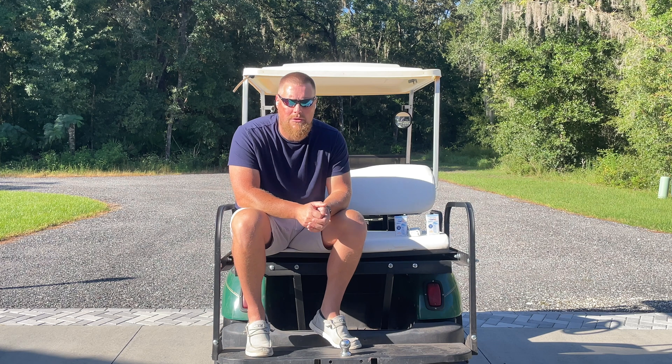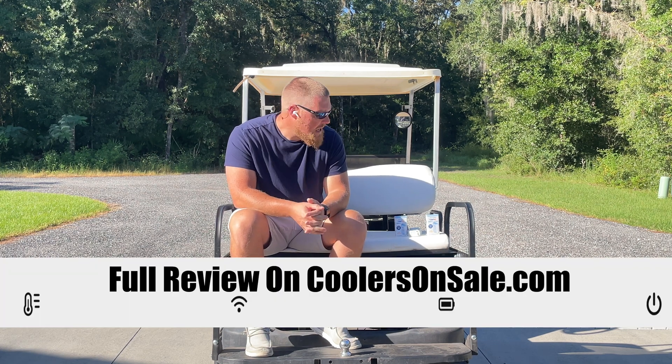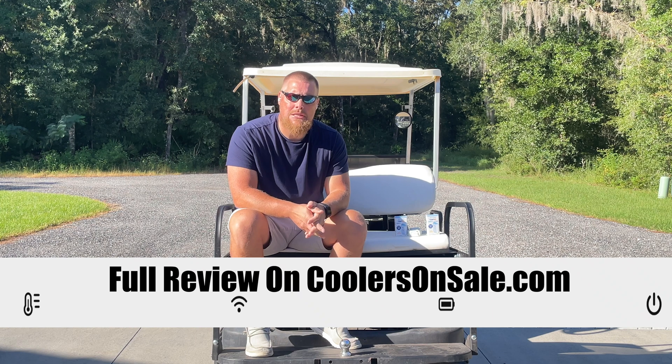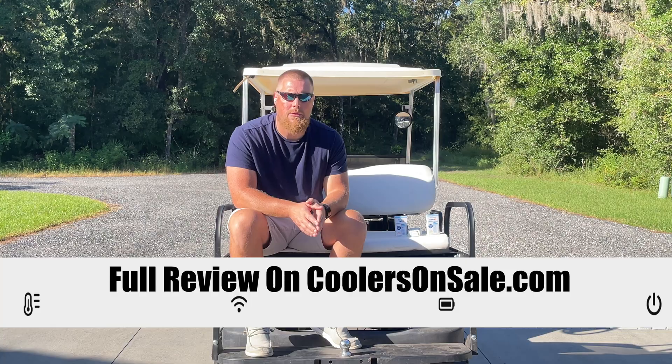All in all, I can't speak highly enough of this as a relatively cheap insurance policy for your deep freezer. In our case we're obviously using it for tracking internal temperatures in different ways. I hope this video has been helpful — please subscribe and give us a thumbs up, and we'll be back next time with another video review.